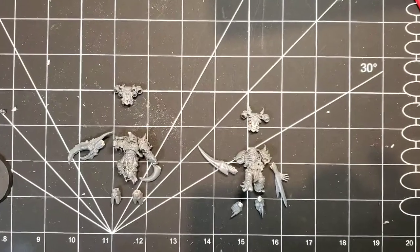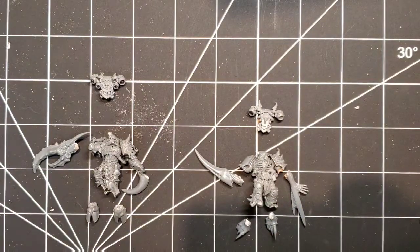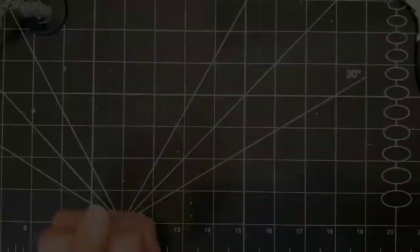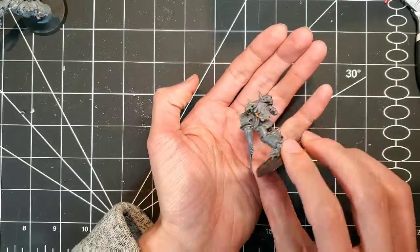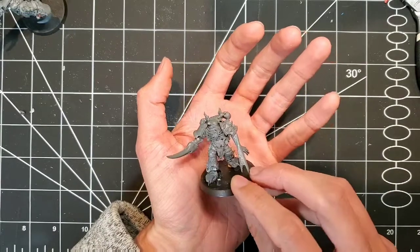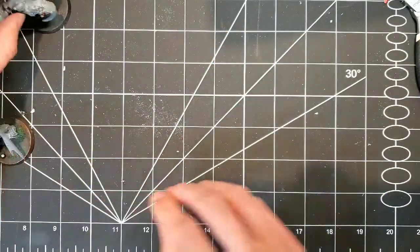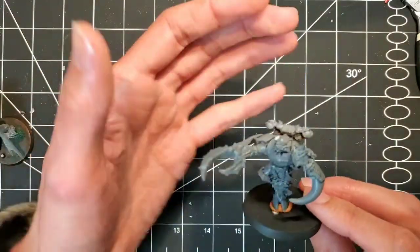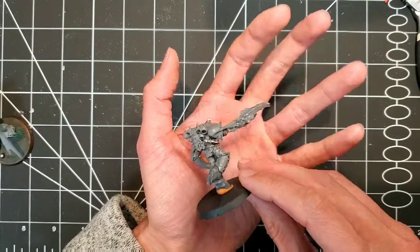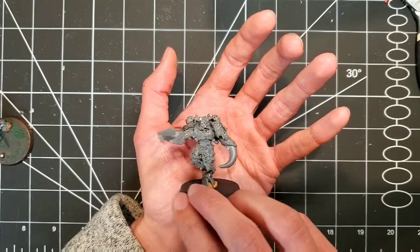Before actually gluing them together, I just laid everything out one last time to triple check that everything looks the right scale and nothing's too big or too small. Here they are glued together. This one — the feet were a bit of a struggle to glue, so he's got a slightly funny posture to him, so I'm going to add a little something afterwards to make him look a little more intimidating. The second one was a bit of a struggle getting the big hooves to fit on his Space Marine legs, but pretty stoked how it turned out. Plus, I'm a big fan of his crab claw.